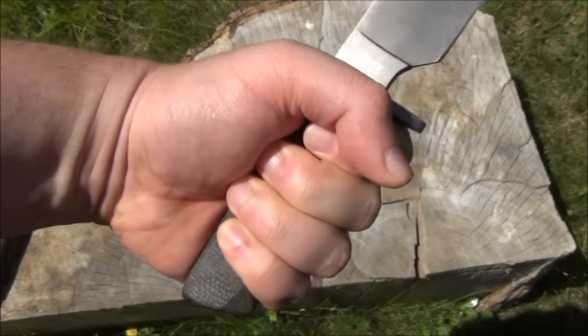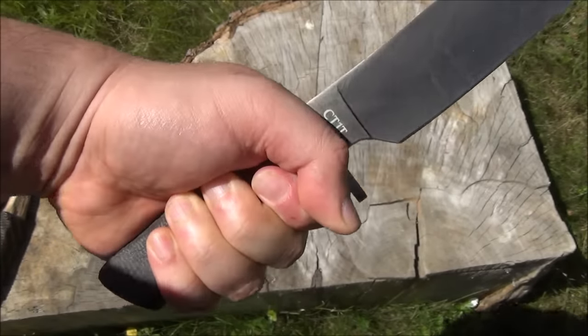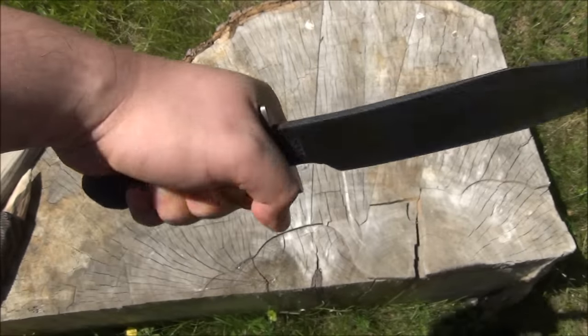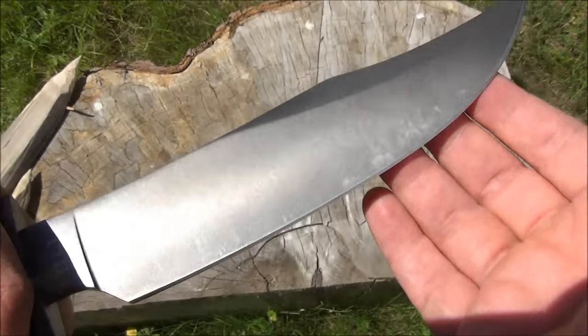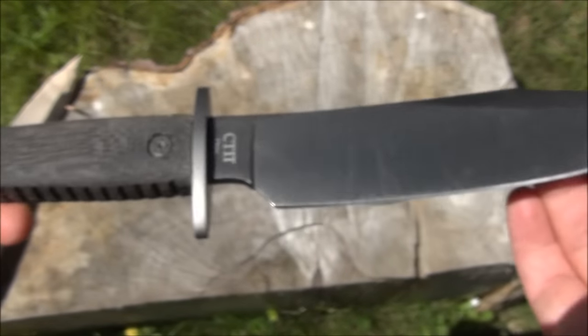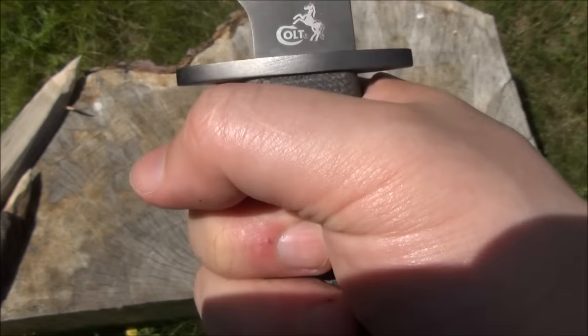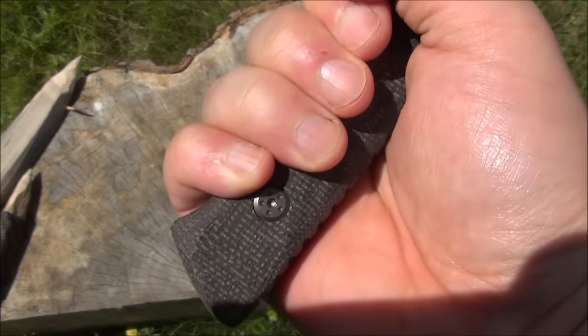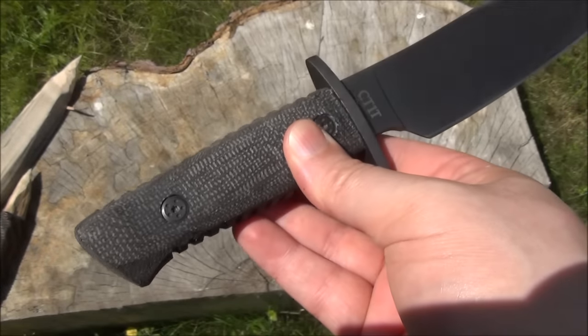The handle is unusually short. I have medium-to-large size hands and it just barely gives me a full grip — if my hand were any larger, it wouldn't fit. So if you have large or especially extra-large hands, this is not the knife for you. If you have medium-large or smaller, then it's fine.